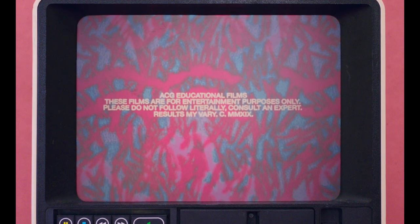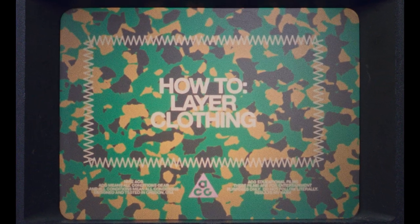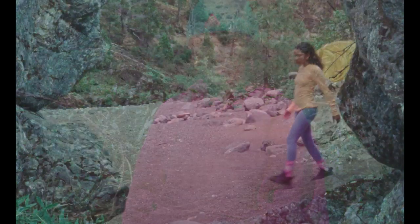To be fully prepared for the elements, let us learn how to layer correctly. This camper looks like she knows what she's doing — let's see how she layers.